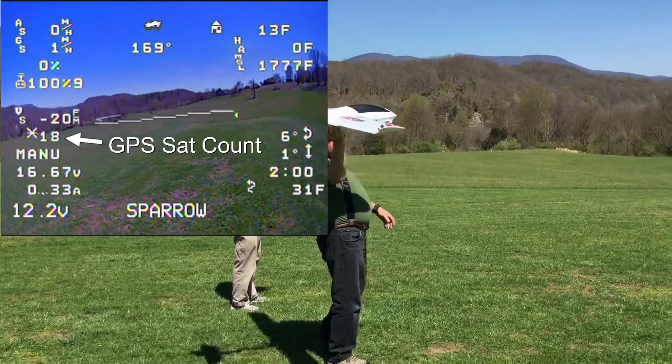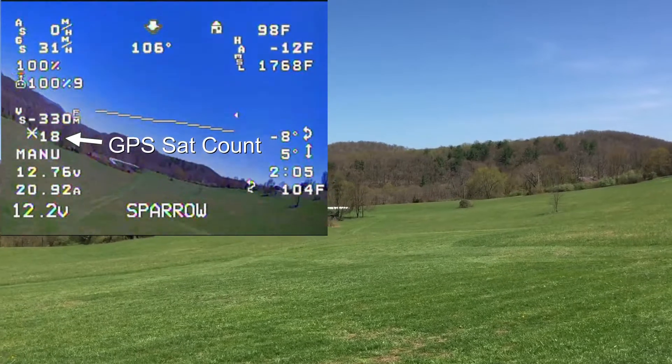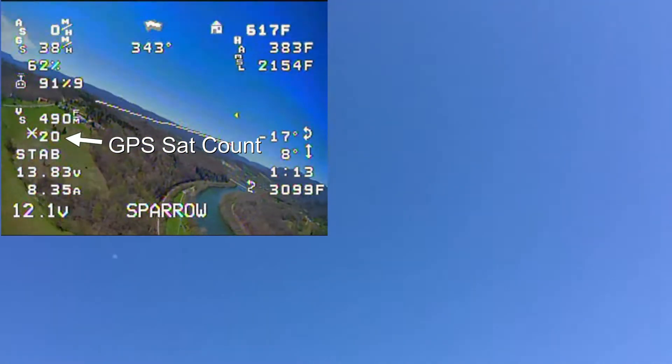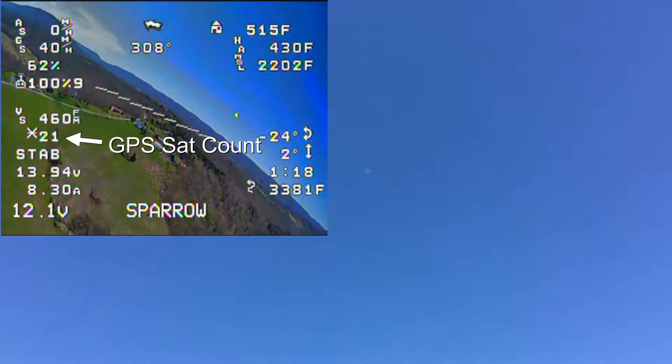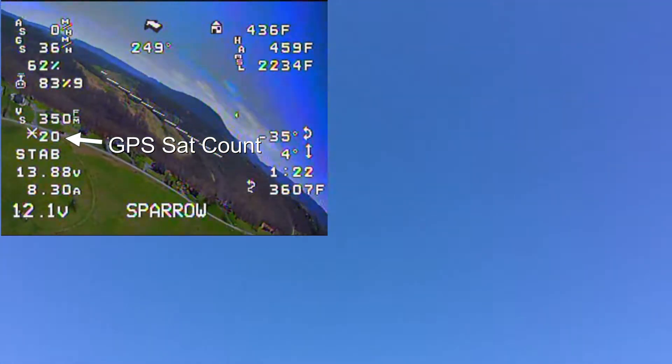My satellite count when I first launched was about 18, and once I got in the air, it improved a little bit. The Banggood GPS — it's a Pixhawk version — worked very well with this plane. I think the foil under it helped too, and switching to the digital brand video transmitter also helped, so I'm happy.